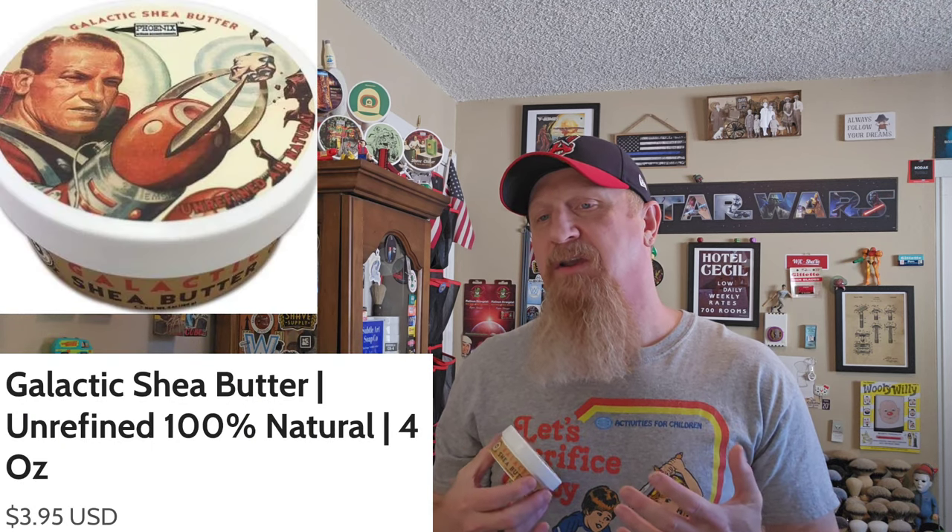Hey, how we doing? I'm Tobin, in the den to talk about shea butter — not just any shea butter, but specifically Galactic Shea Butter from Phoenix Artisan Accoutrements. I bought this a few years ago and today I want to show you guys how I use it, when I use it, and let you in on a whole variety of uses.